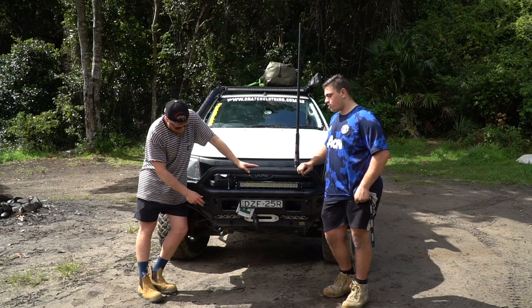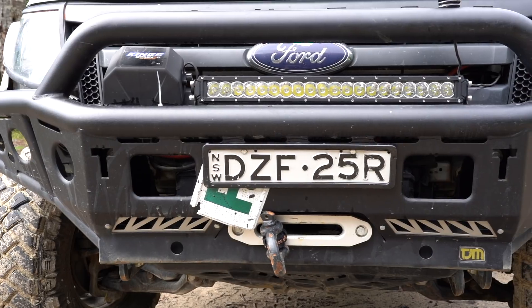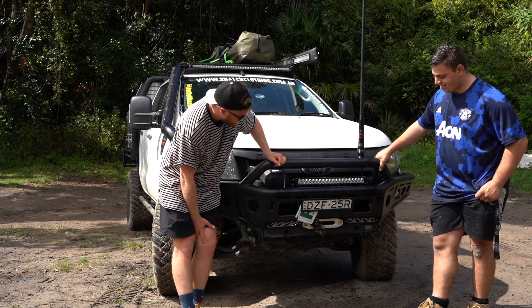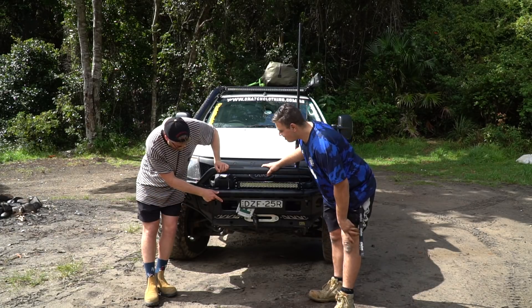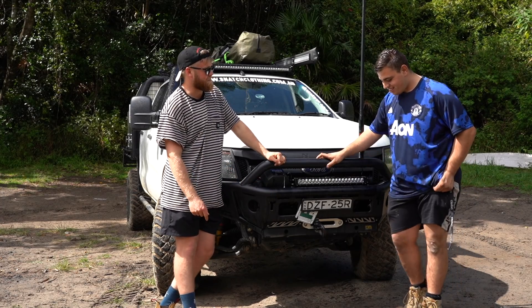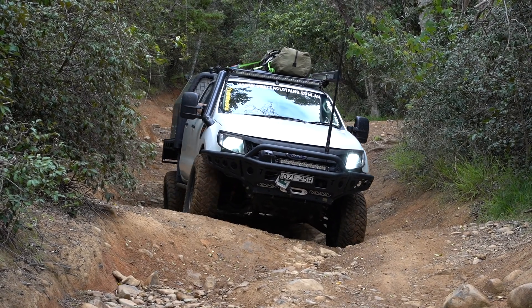Starting at the front — bull bar here. It's a TJM Chaser bar. I thought this would have been a custom one or something; I didn't know TJM did bull bars like this. It's pretty good. Got a Kings Winch — the Kings Dominator Exchange. Has it worked? Hasn't broken down yet, it's worked every time. That's the main thing. If it breaks down, I'll upgrade it.